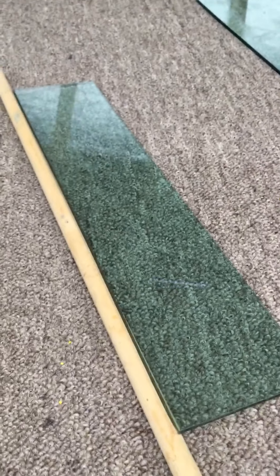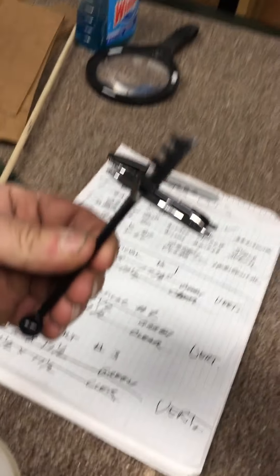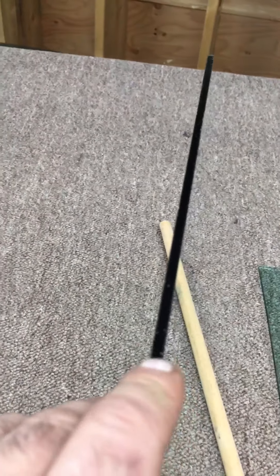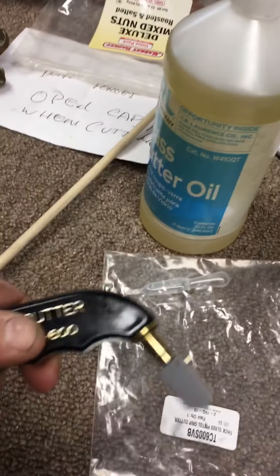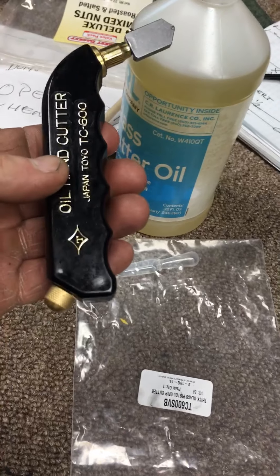If anyone's doing enough of this stuff, it's worth investing in a decent glass cutter and not trying to use something that's meant for thinner material on something a little bit thicker — that's 3/16 glass. I think this cutter was about $45, so it's worth it, and the cutting oil was like another $14.